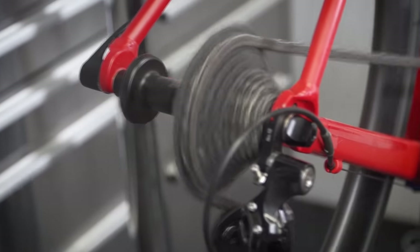Once that's done, leave the barrel adjuster alone and move up and down through the gears to make sure that every gear is engaging correctly.